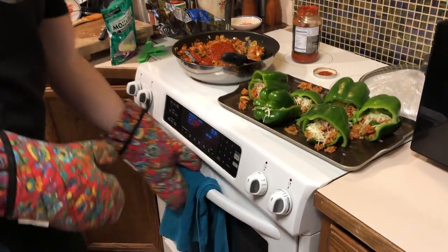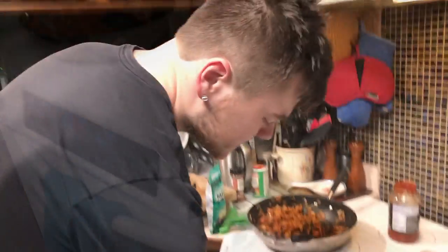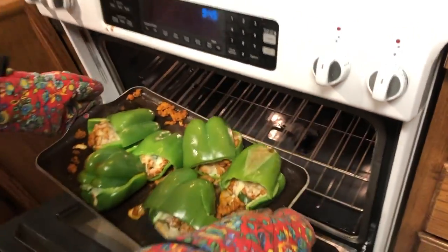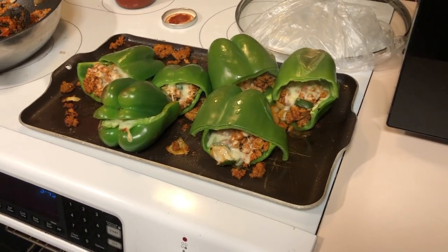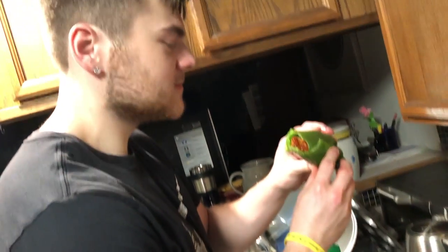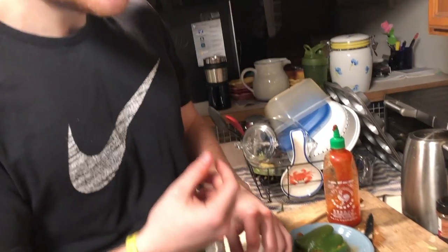The oven's preheated to 450. We're going to go ahead and put in all the bell peppers. We're going to cook them for about 10 minutes or so — obviously just keep a close eye on them. About 10 minutes later we're taking these bad boys out. Oh yeah, listen to them sizzling! Just a reminder they're very hot. We're going to let those cool off for probably 10 minutes because they are very hot. Once they're cool we're going to do a taste test. I added a little bit of sriracha — it gets the Bobby G grade A of approval!